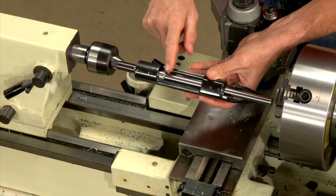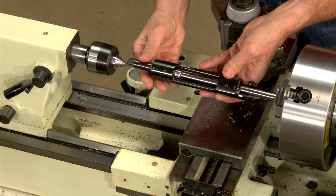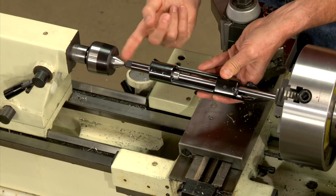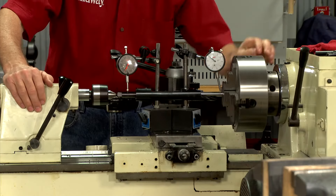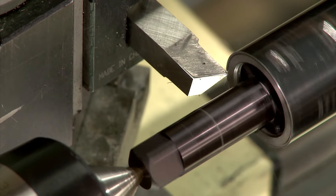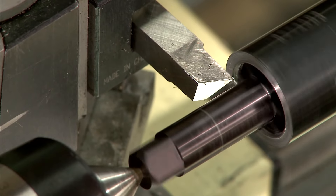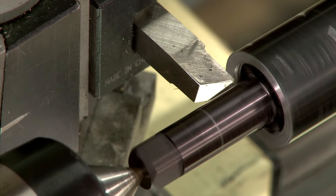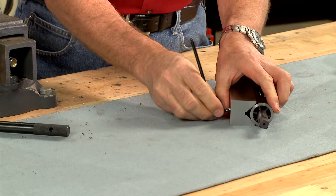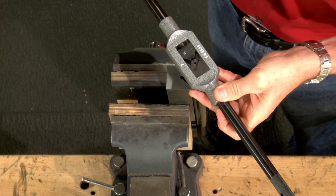Leaving the tap in the receiver allows it to function as a mandrel, which I secure in the lathe using a four jaw chuck along with a live center in the tailstock. After checking for straightness using two dial indicators I cut the face square to the centerline. Now I can secure the receiver back in the V-block and remove the tap.